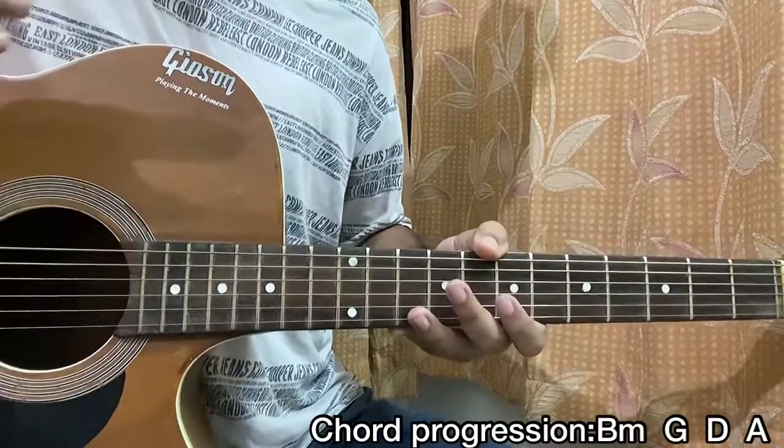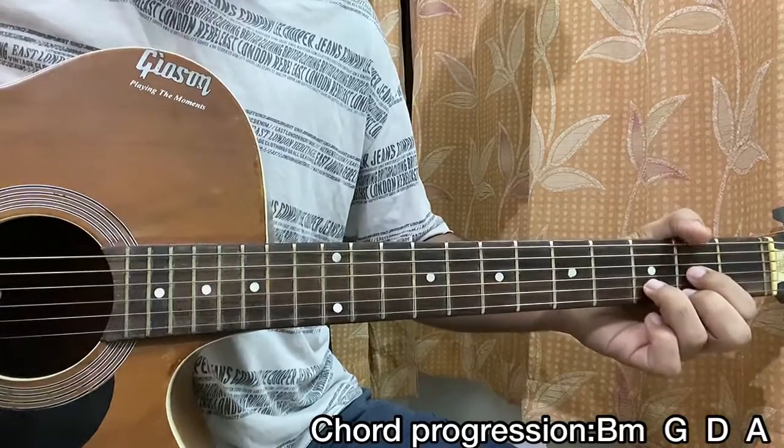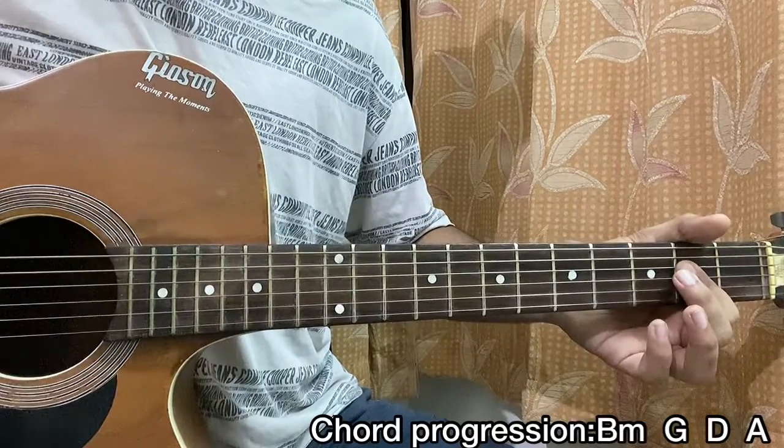So let's have a look at it. Basically, I'm playing a B minor, then a G major, then a D major, then an A major — and that's the chord progression.